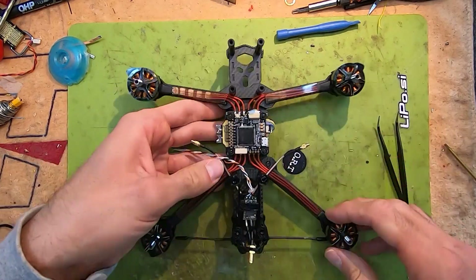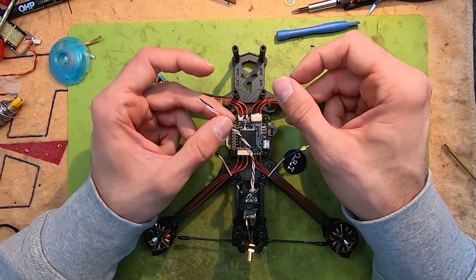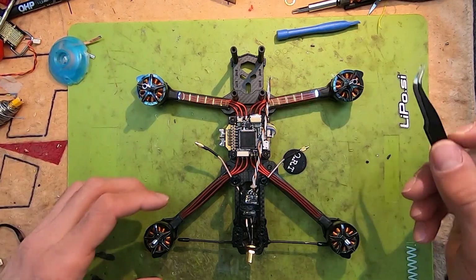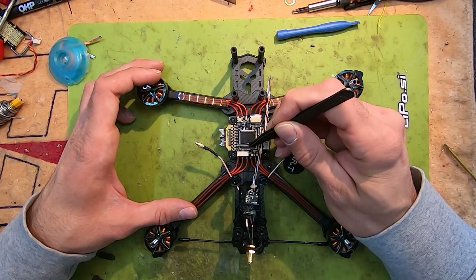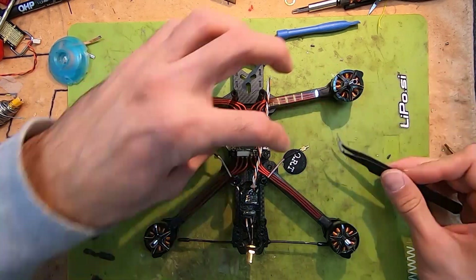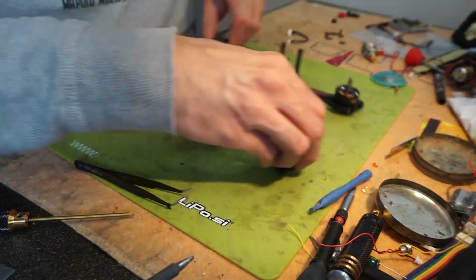I'm going to route my 4-in-1 cable like so. That's the ESC and the flight controller connected. The only thing that requires soldering is the Crossfire receiver. I'm going to use the 5-volt ground pad on the flight controller and the closest UART I have, which is RX4 and TX4. I'm going to solder up the receiver now.